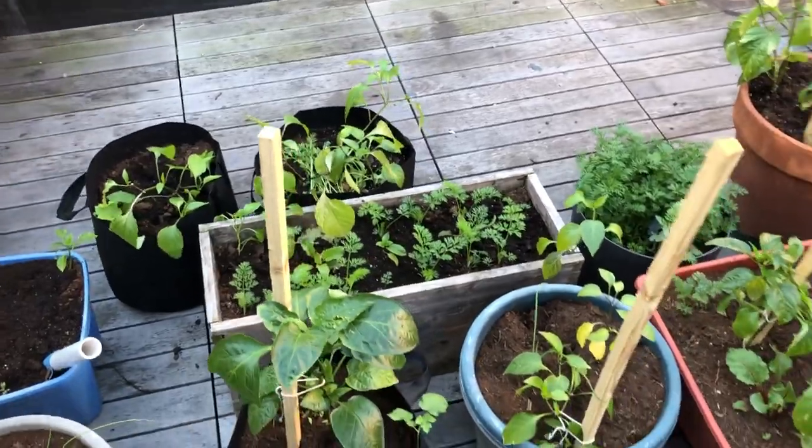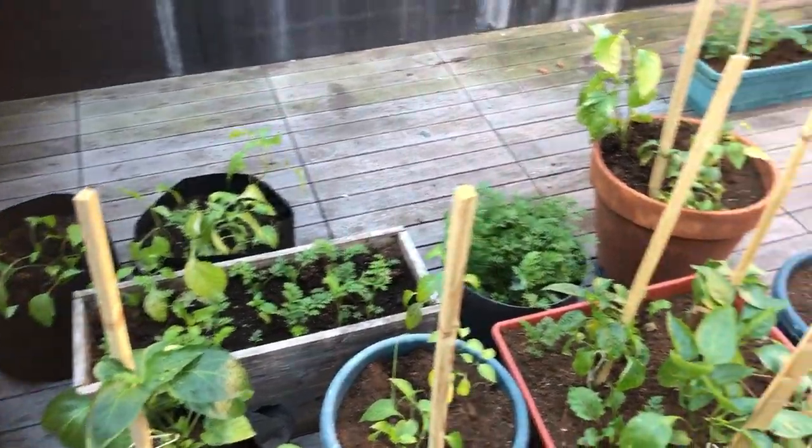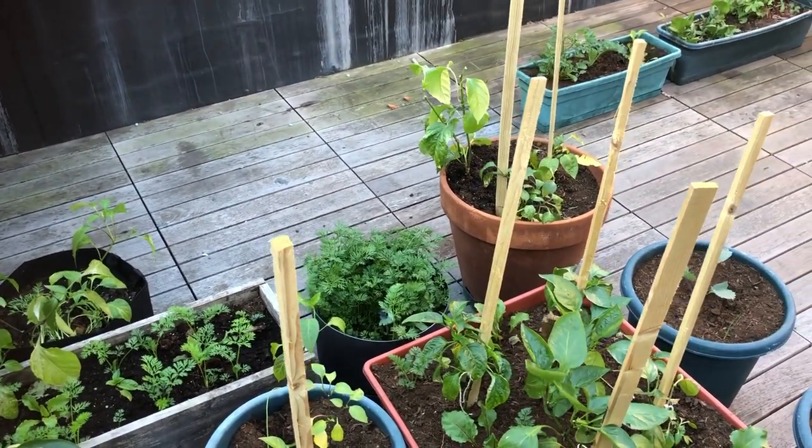More carrots — I've never tried growing carrots in pots before, we'll see how it goes. There's another bin of carrots I need to start thinning out to see if we can get some baby carrots in there.